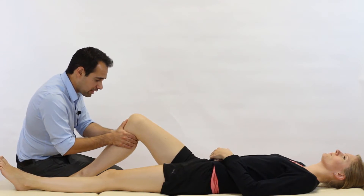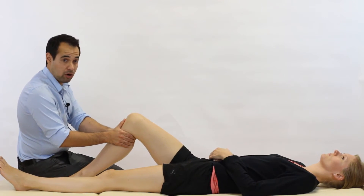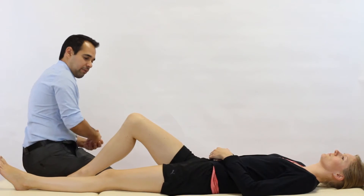Now it's useful to do this test quite slowly, and that's because it means you can really feel for what's going on at the knee joint during the test. And that's how we do it.